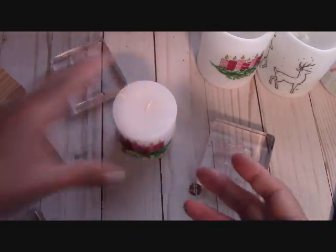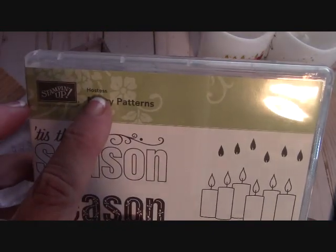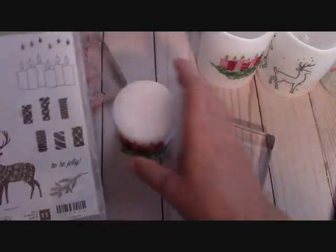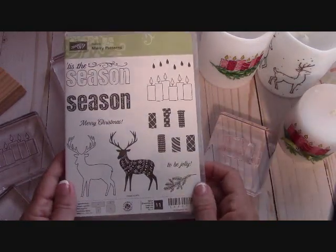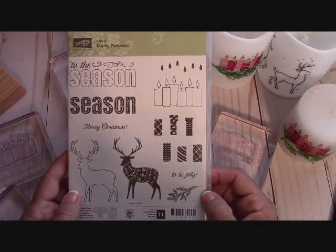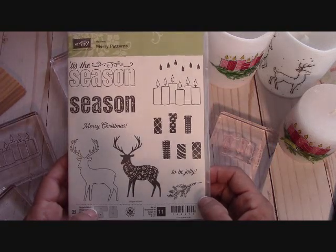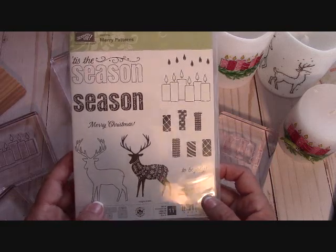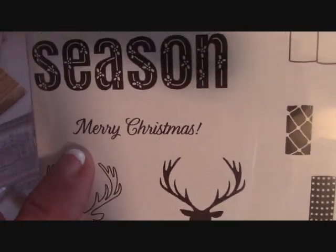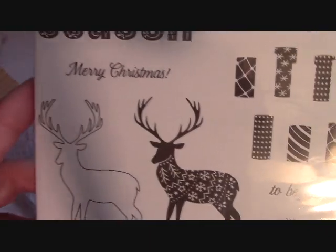This is a beautiful stamp set called Mary Patterns. This is a Hostess stamp set. Now I know $300 is a lot of money, but to qualify to get this stamp set for free, that's what you have to do — either sell $300 or buy $300 worth of product and then you get this stamp set for free. This only runs until the end of October. So maybe you have people in your office or friends — get together, get this stamp set and pass it around. It is 'tis the season and it has a beautiful Merry Christmas right here. I love that font on that Merry Christmas with the exclamation point. And then we have 'To Be Jolly' and our reindeer is two-step stamping.